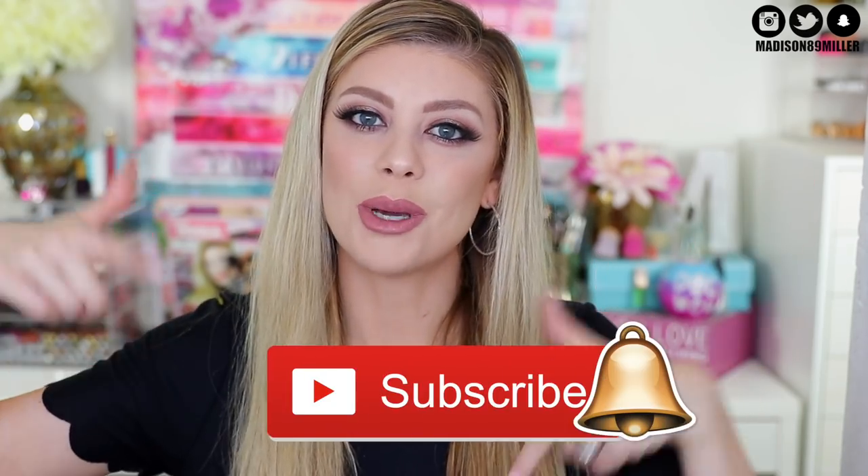Make sure to head over to my Instagram, check that out, read the rules in the caption, and good luck to everyone in that giveaway. It's like a season of giveaways - I love it. Before we get into this one brand tutorial, make sure to click that subscribe button if you want to be a part of the Miller Squad, and also ring the little bell if you want a shoutout in a future video.